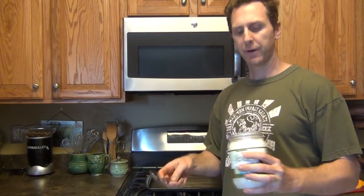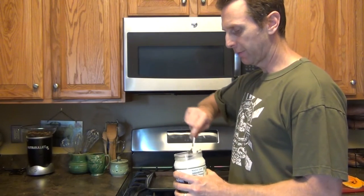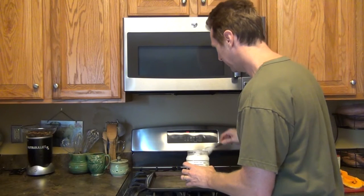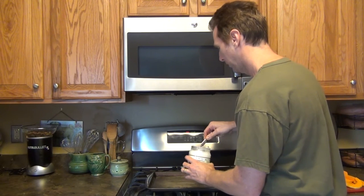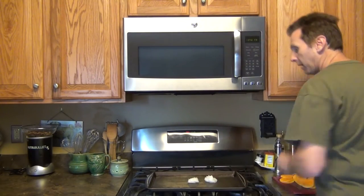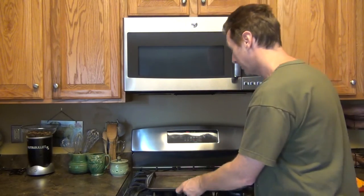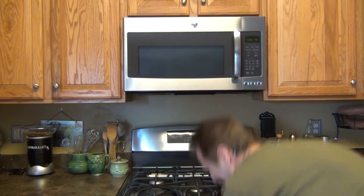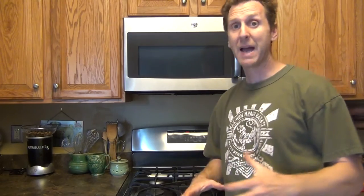The next step for our butternut squash chips is I have some coconut oil and I have to melt it. I take about two tablespoons, throw it on the baking sheet, and then while the oven is heating up to 375 degrees, I just put it in until it melts. Then I bring it back out and throw a little salt into the coconut oil to infuse it, then coat the butternut squash chips with it.